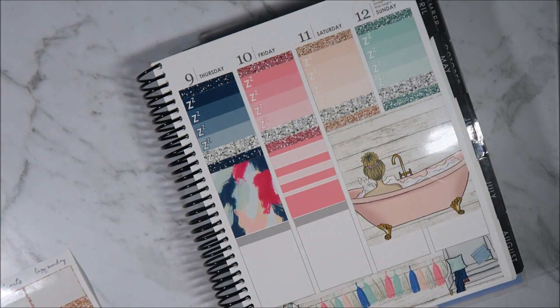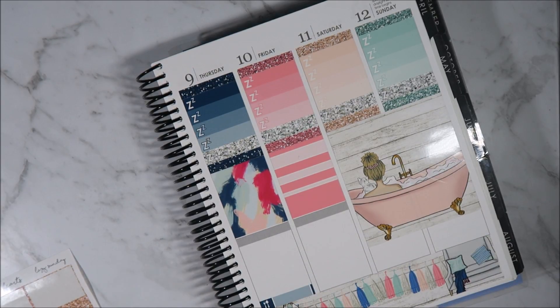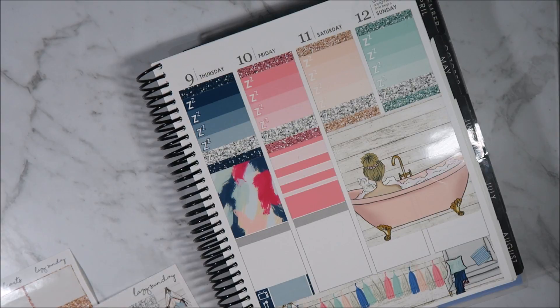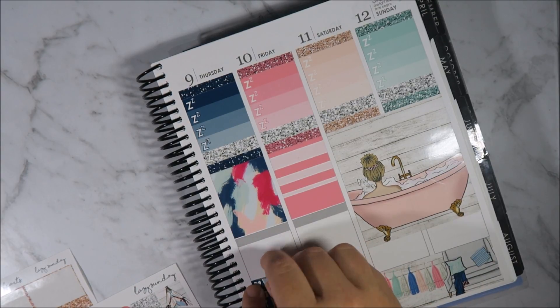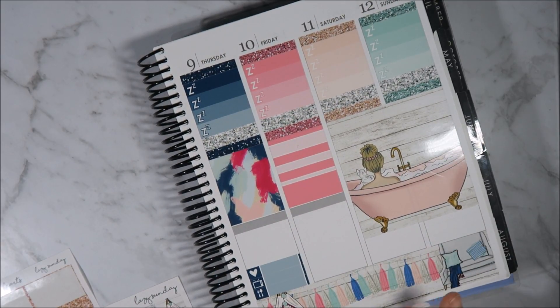Let's flip it over to Thursday. A meal header for Thursday, and then I have The 100, and I'm also going to put a love heart because I'm going to set the haul live — I can put that down. Awesome, and then that is it for Thursday.